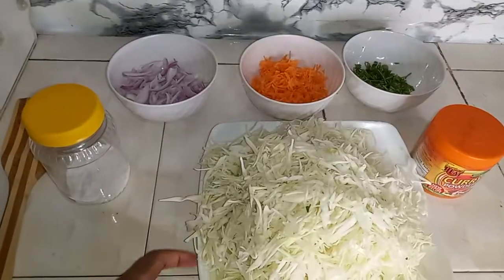Hey guys, how you doing? Karibu sana to my channel. If you're new here, you're so welcome, and if it's your second time or you are a returning subscriber, thank you so much for doing so. On today's recipe, we are going to be preparing stir-fried cabbage.